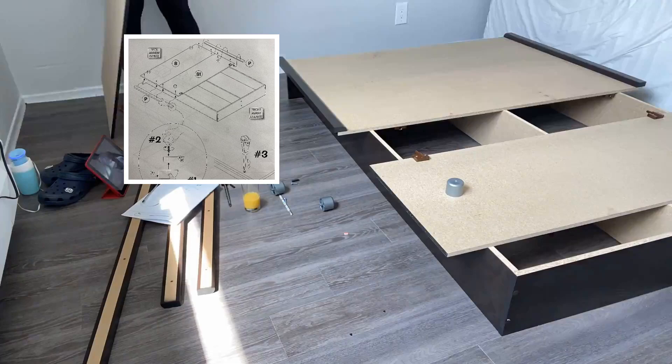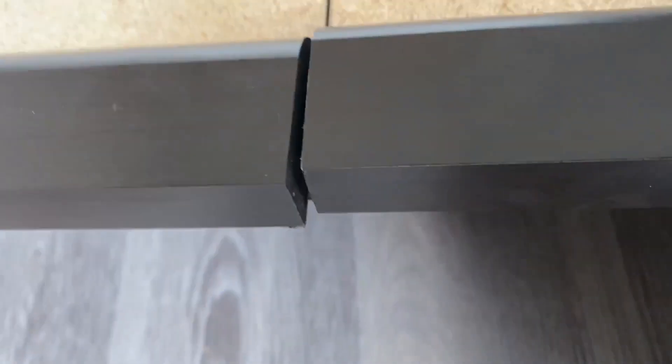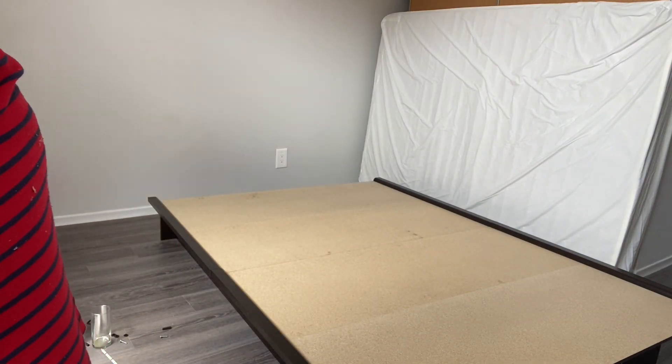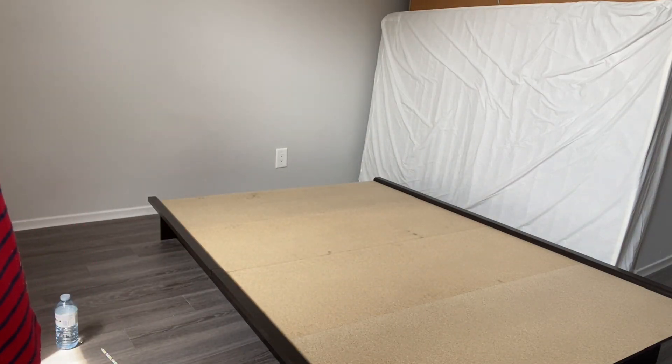I put that part together and assembled the other half like I should have in the first place. Then I thought I was done, but it didn't align, and I thought my measurements were off. Then I realized there was a whole part missing — one side lined up and one side didn't. At this point it is what it is. I was cleaning up, thinking I was done, and then I realized there was an extra piece left.